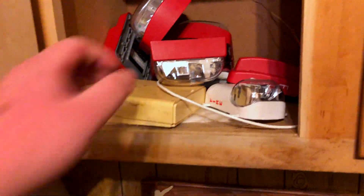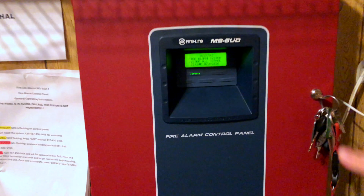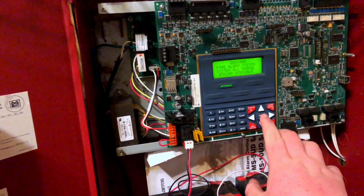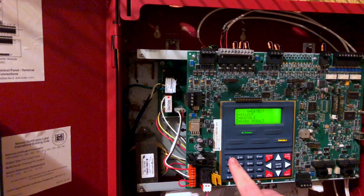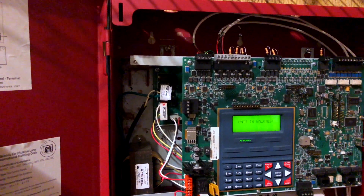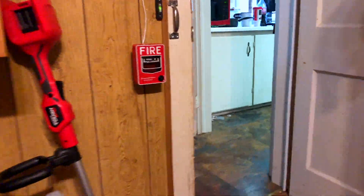What you do to put one of these FireLite panels into walk test is you go into the programming mode, put in your password, and then you can scroll down to walk test. We're going to do an audible walk test — it says 'unit in walk test.' Close the panel and come to your first pull station.